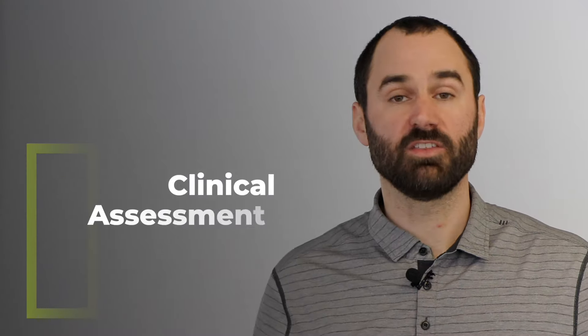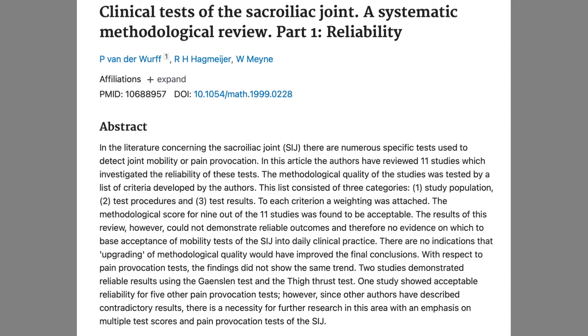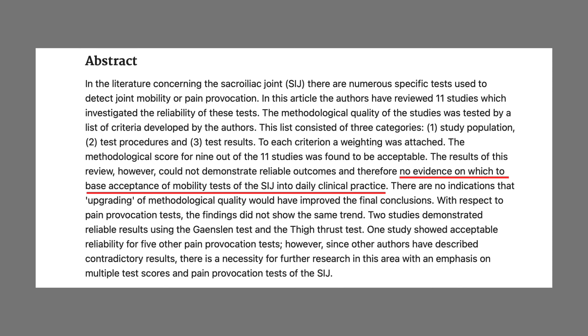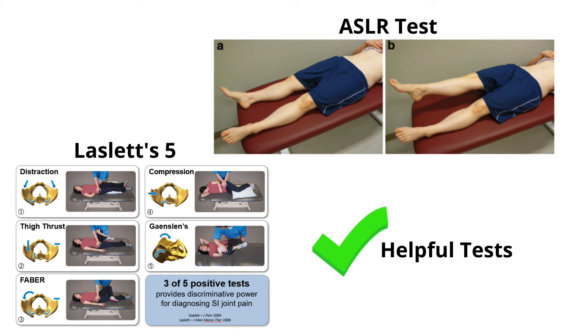For clinical assessment, there are many different tests out there — some helpful, some not. Research found there is no evidence on which to base acceptance of mobility tests for SI joint pain into daily practice, since this joint only moves about two degrees. However, there are some good and helpful tests: those are the Laslett 5 and the active straight leg raise.